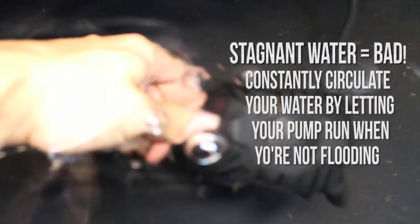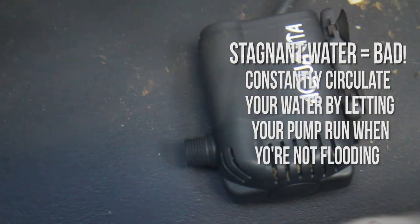Flood tray systems are amazing for big grows — straightforward to set up and you can endlessly replicate them to expand your grow projects. However, these systems do need some maintenance. When you're not flooding your tray, you should detach the vinyl tube from your pump and keep it going just so it circulates your water. You'll also have to replace the water in your reservoir once a week, which I know can be a pain.